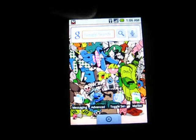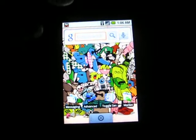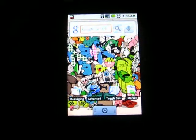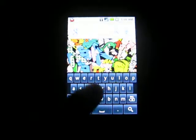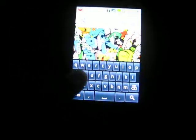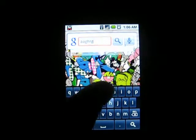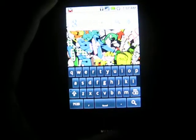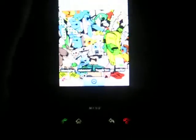One of the anticipated updates on this update is the touchscreen keyboard. As you can see, there it is — it types. Now you don't need that, so.